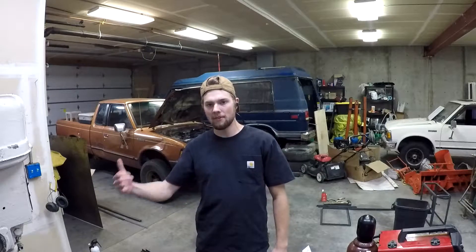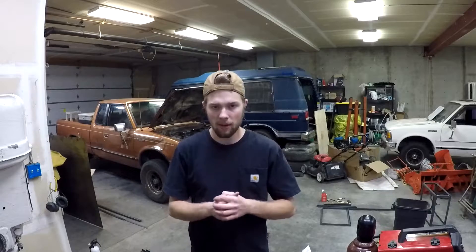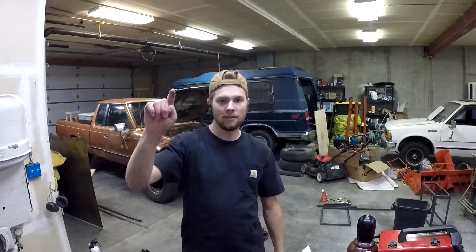What's up guys? The charge light on the dash of my 720 came on the other week and I ended up fixing just about every part of the charging system. So if you're having any kind of problem with your alternator or anything, this is the video for you.